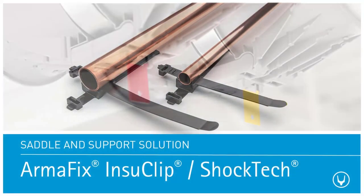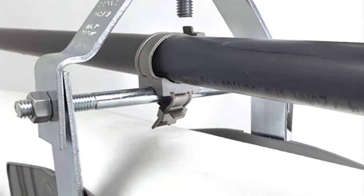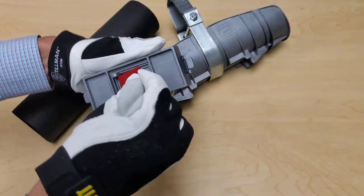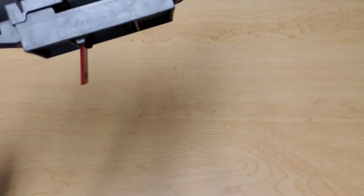InstaClip pipe fastener and ShockTech magnetic water hammer shock detector are two other innovative accessories specially designed to work with the clevis adapter of InstaGuard Multi. These accessories offer tool-free installation, saving time and money.